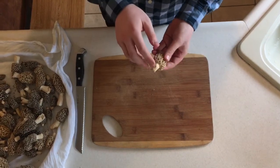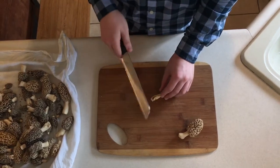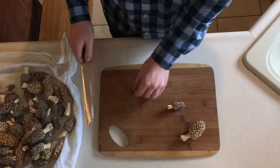If you see any brown spots on them, like I see on this mushroom, I prefer a serrated knife to remove the brown spots.